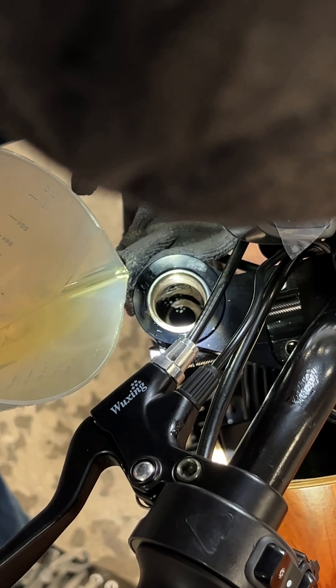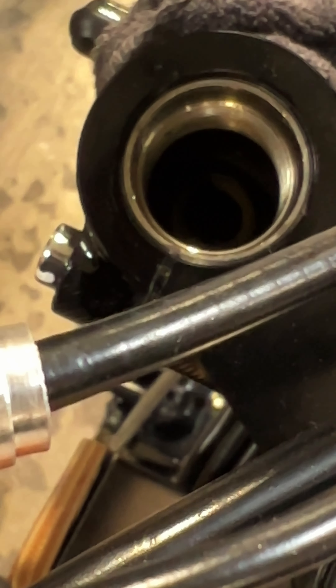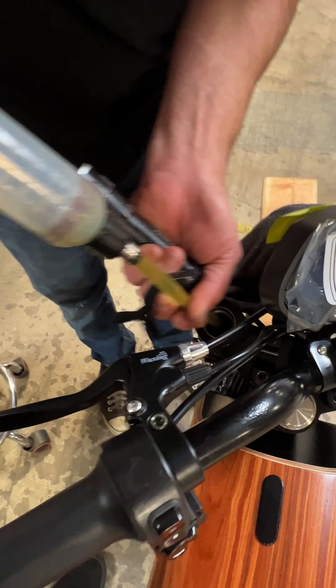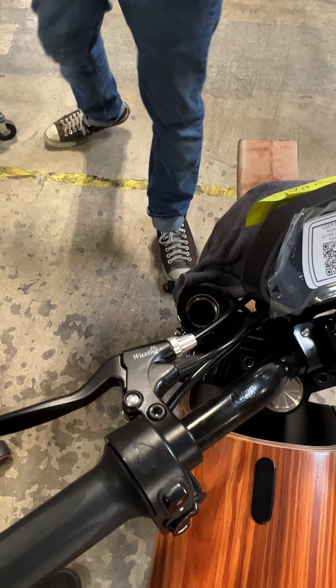The level should be right at the top. Right now, without it being down, it should be basically about the top of the thing. There's a little too much in there now, so what I've got to do is basically play back and forth to try to get the level somewhere right.